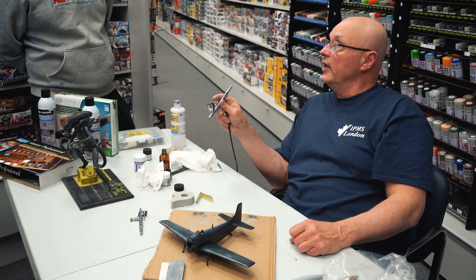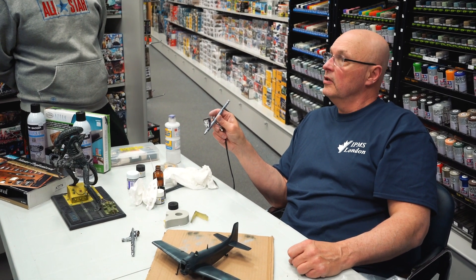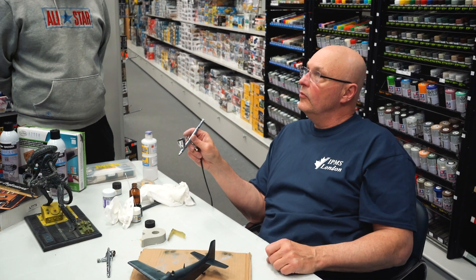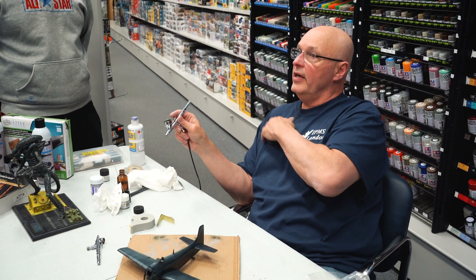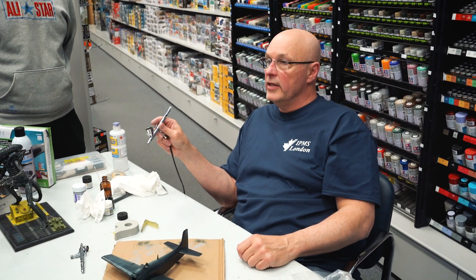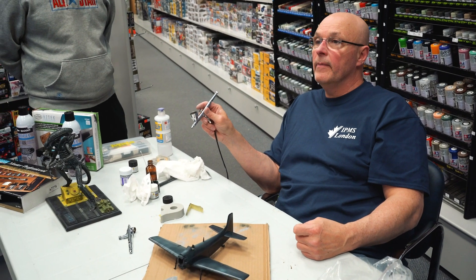The hairspray technique works great for things like Gundams, Star Wars models, and military models too. You can get really interesting chipping effects on your paint finishes. It makes the paint look like it's lifted and flaked. You could paint it rust color underneath, then paint it green, chip it, and get rust showing through — just ways to take the model to the next level of realism.